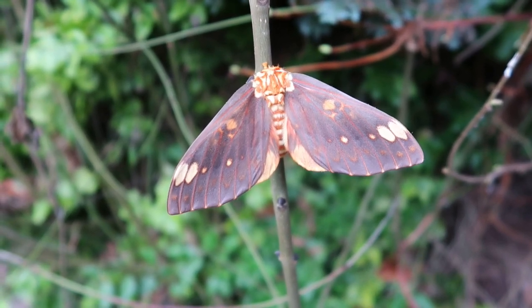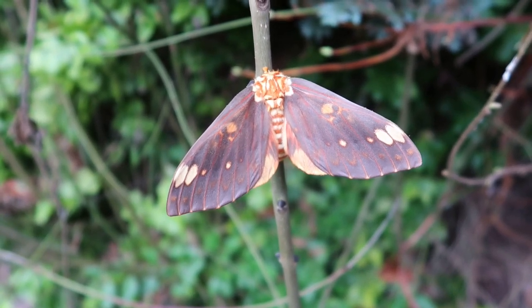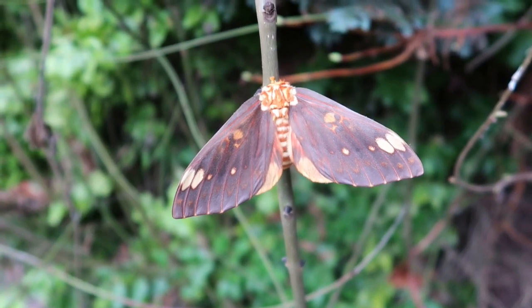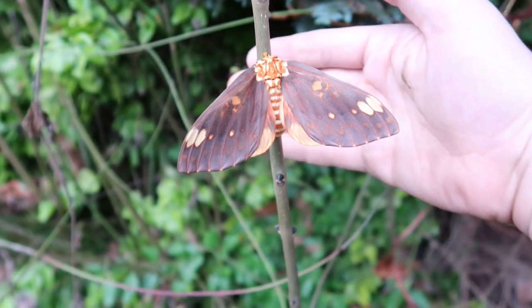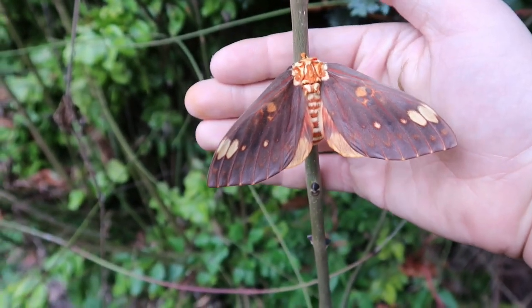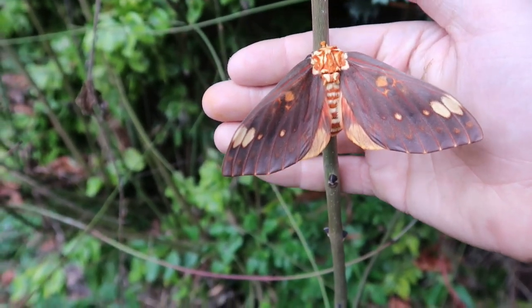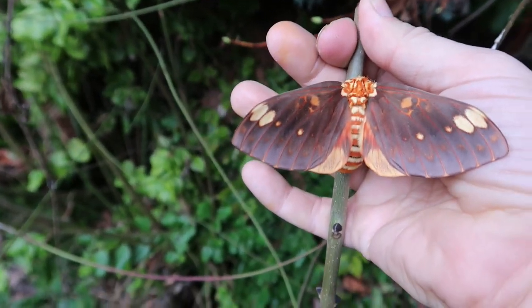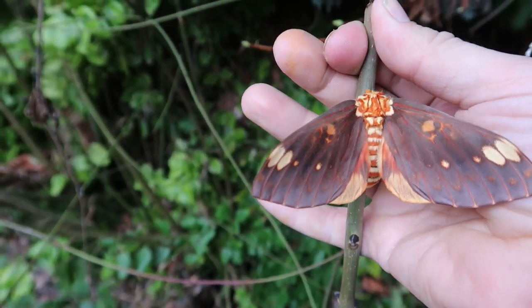Now concerning my YouTube channel, I have shown you this species before in a different video. However, this is the first time I had a female and I didn't want the female missing from my channel. Her upper side of the wings is quite beautiful.